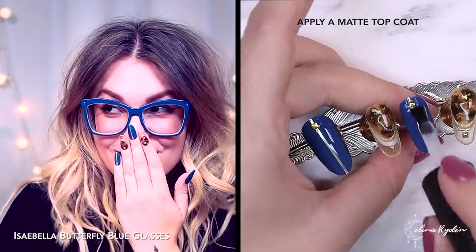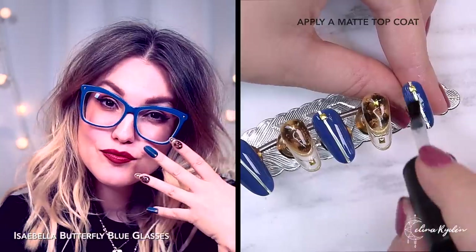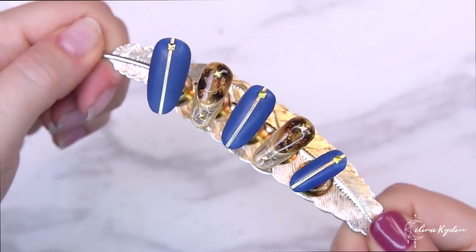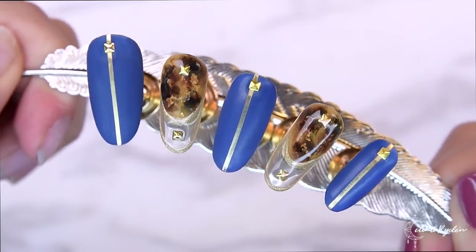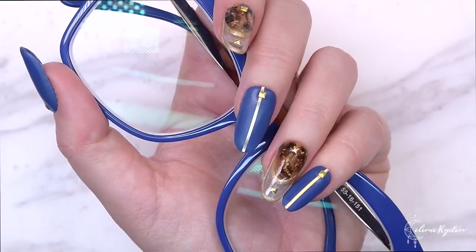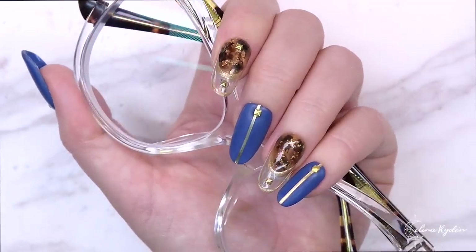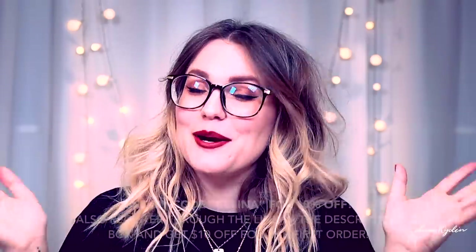Adding some striping tape — and can you see those little studs on the glasses on the sides? I have the exact same studs as decorations, so I just put that on, and then I made them matte. I know the glasses aren't matte, but I felt like it needed a matte touch just to make it pop a little more. I think when you mix matte and shiny, that's just the prettiest thing ever. I just love how this set turned out — it really brings all the details together from the glasses and I love the elegant and chic look.